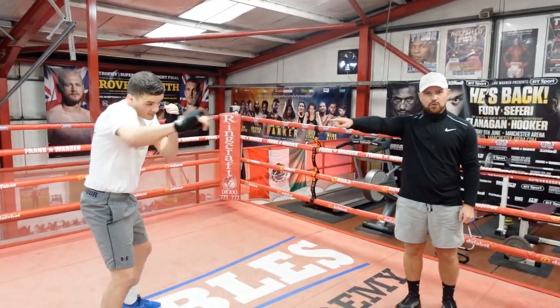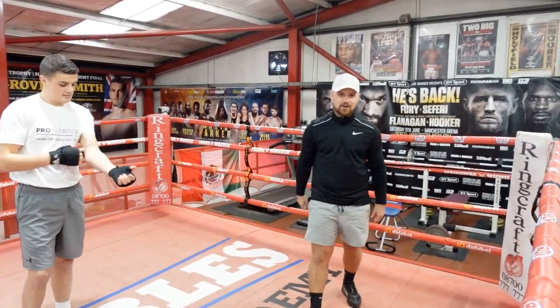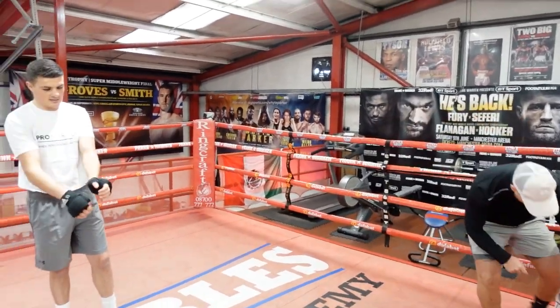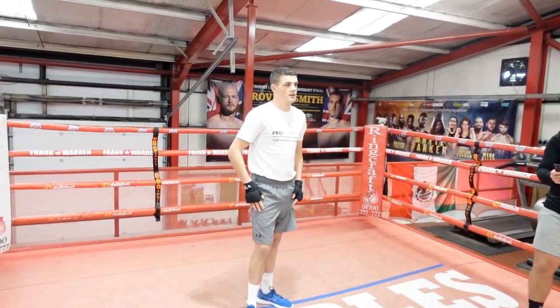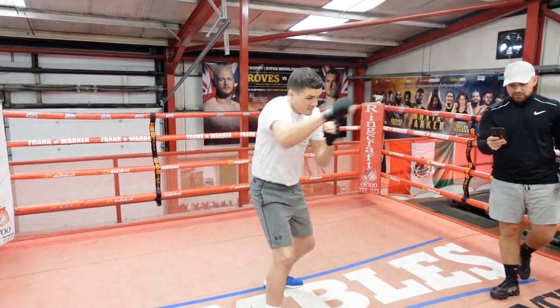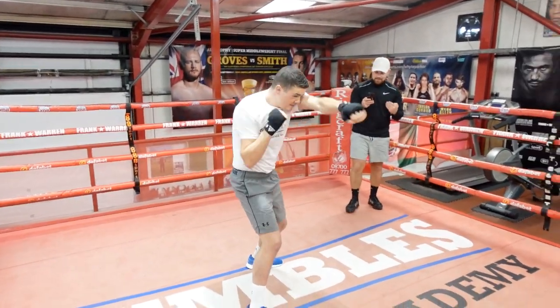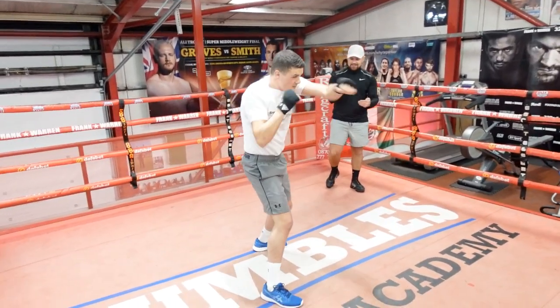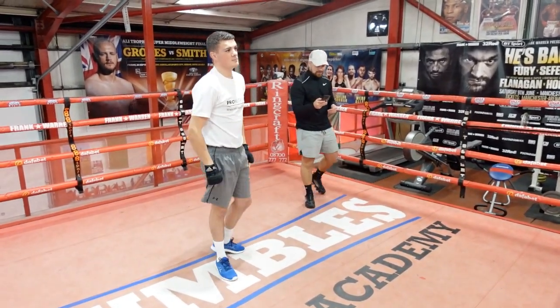Just throw the straight shots — 10 seconds on, 10 seconds rest, then 10 seconds again. Get yourself in position, I'm going to count Martin down and we're going to crack straight on. Three, two and one, let's go! Nice and straight, hard and fast as you can, keeping that pace — and time. 10 seconds rest.